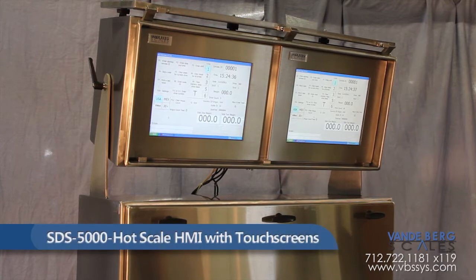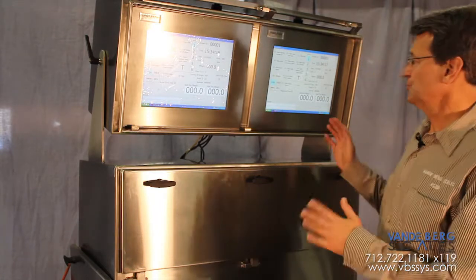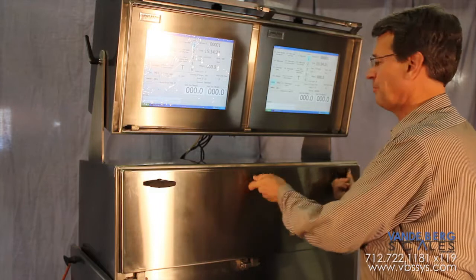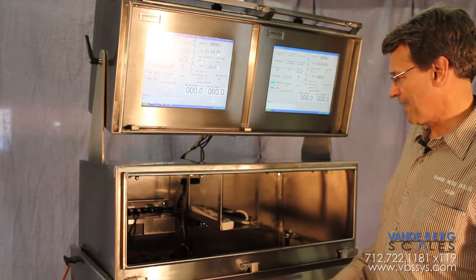This is our SDS 5000 hot scale HMI customized to fit the specific requirements of our customer. The first thing you're going to notice is side-by-side touchscreen panels here that are above the industrial PCs that are housed within and host the hot scale program.